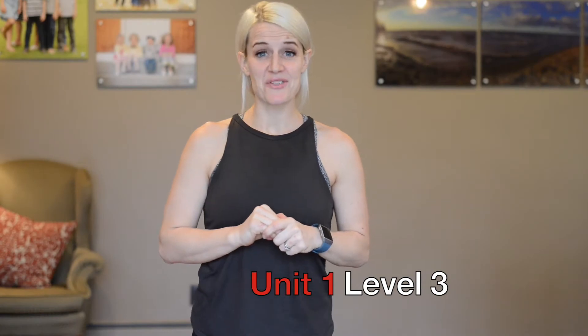Unit one, level three. Here we are at level three. If you have a mat — any kind of mat, a wrestling mat, a yoga mat — go ahead and grab that. If not, maybe just a blanket. If you're on carpet, you don't need a mat at all. You're going to be just fine. Let's start level three.